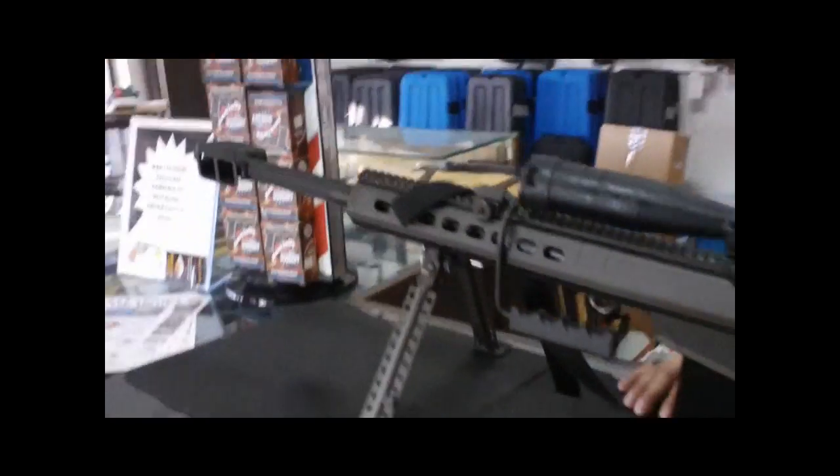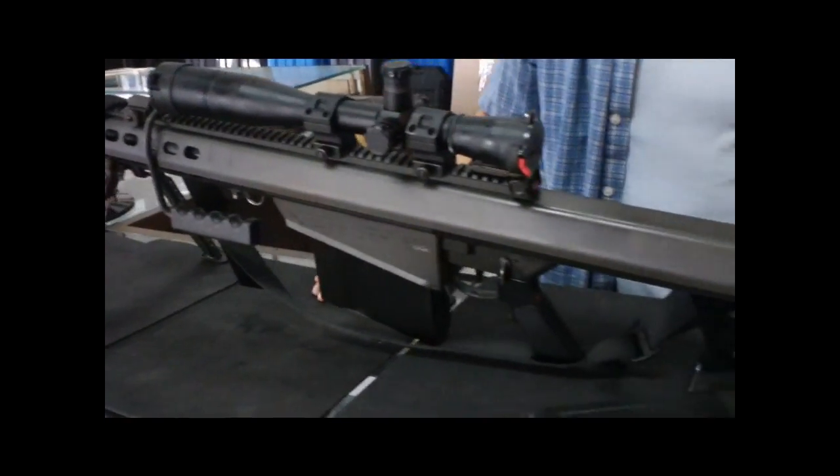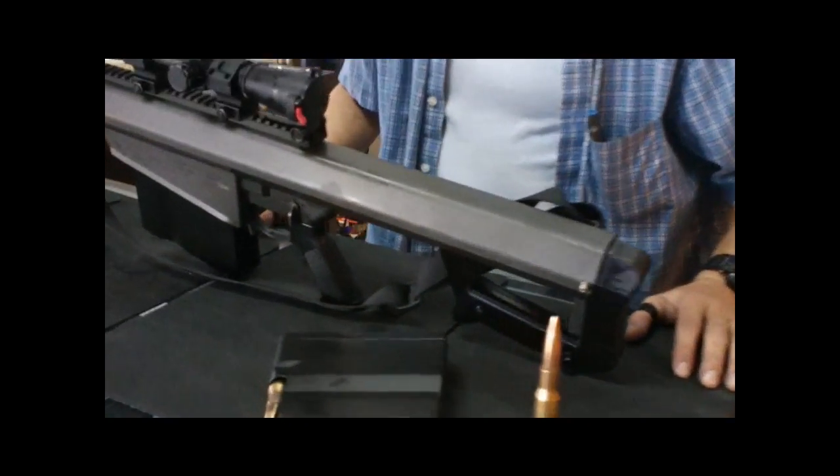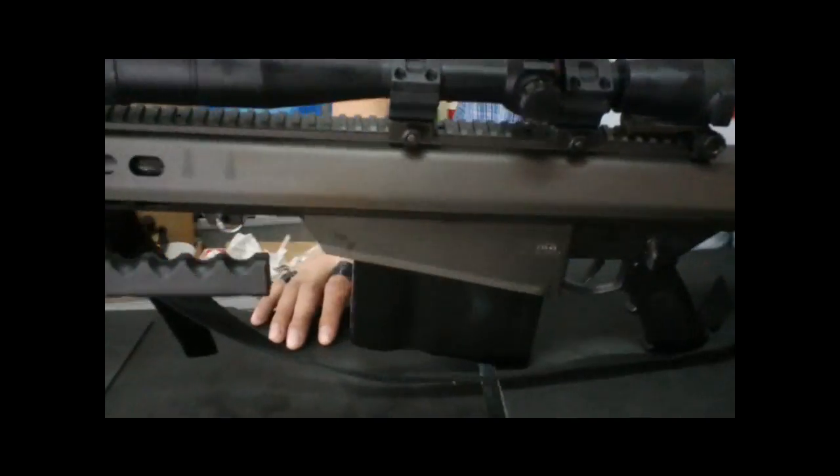Hello YouTube, Chrome Freak here. Dave brought this out as a special treat. We're going to do a little comparison, a breakdown vid on something very special here.